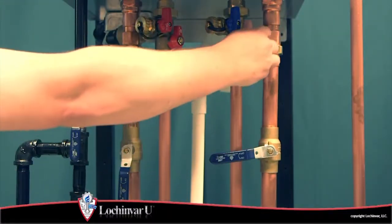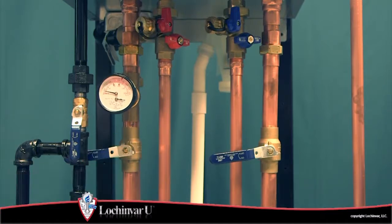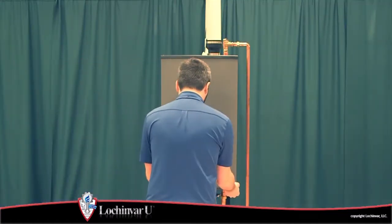Close the valves on the water piping and drain both the primary and brazed plate heat exchangers. Remove the front access panel from the unit.